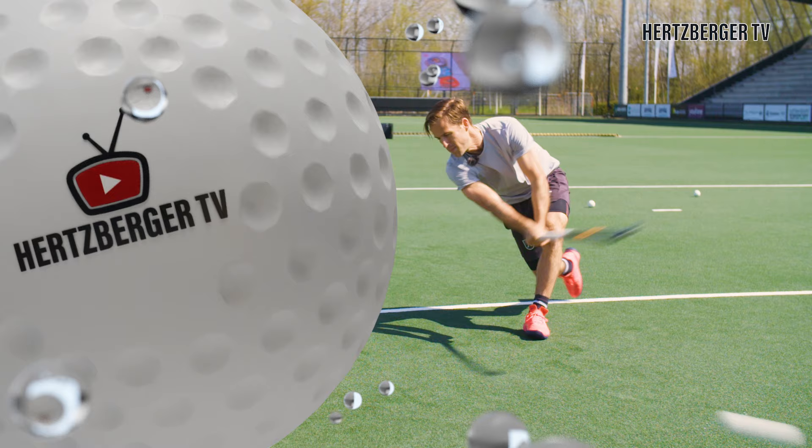Thanks for watching guys and make sure you practice getting that forward motion into the D. It'll help you get more power on your shot and more accurate shooting.